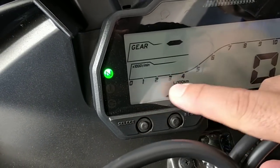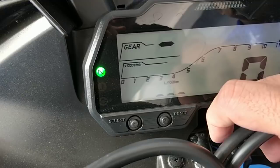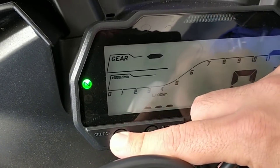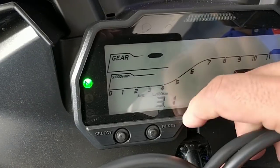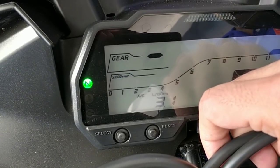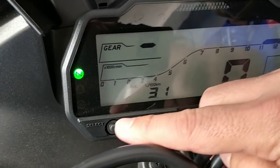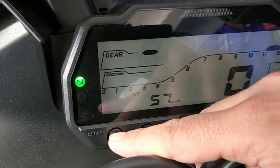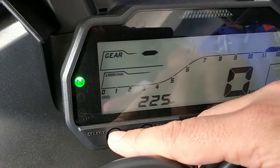You can also have a look at a lot of other things which include the time, as it's showing right now, and the fuel efficiency — which is shown in litres per 100 kilometres, so it's not kmpl. At this point in time it's showing 3.1, which is about 32 to 33 kilometres per litre if you convert it to kmpl.